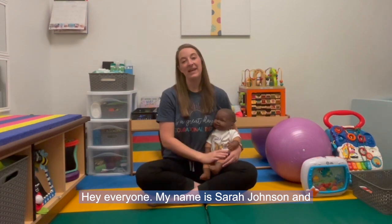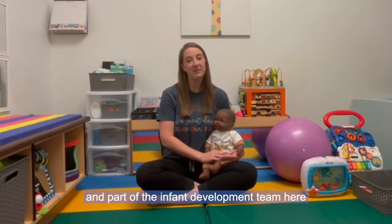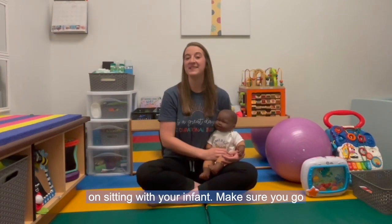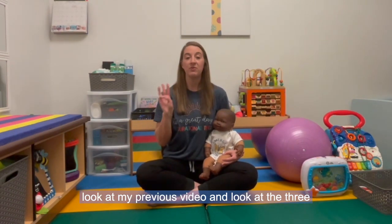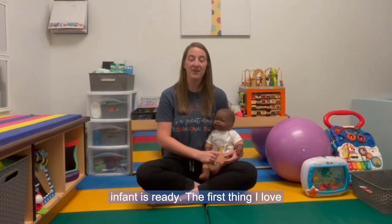Hey everyone, my name is Sarah Johnson and I'm a pediatric occupational therapist, CLC, and part of the infant development team here at Emerge Pediatric Therapy. I'm here today to talk to you about three ways to work on sitting with your infant. Make sure you check out my previous video on the three signs of readiness for working on sitting before you watch this, to make sure your infant is ready.